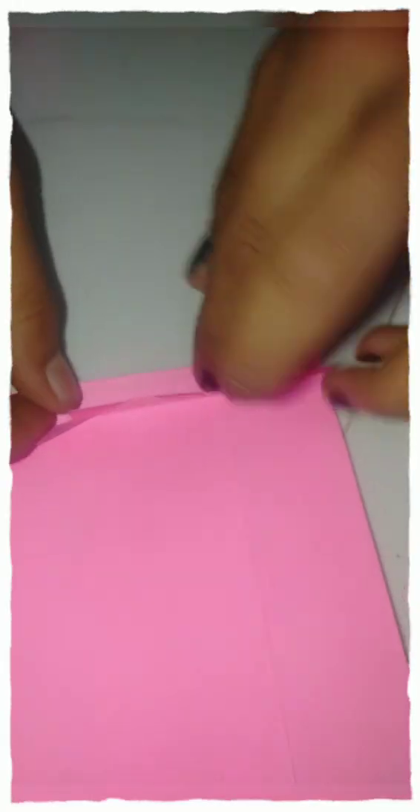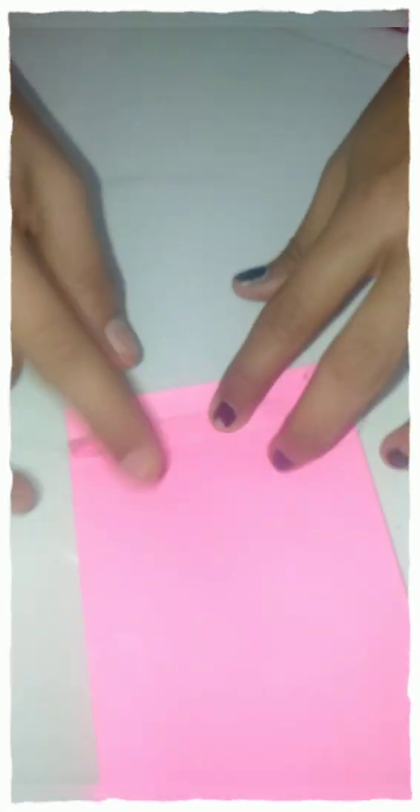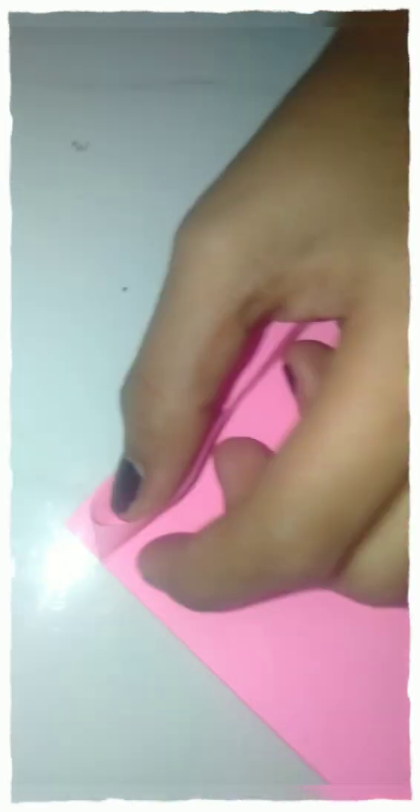So, we will make it for 2 pieces. We will make all the pieces of paper. We will make it for this. We will make it for 2 pieces.